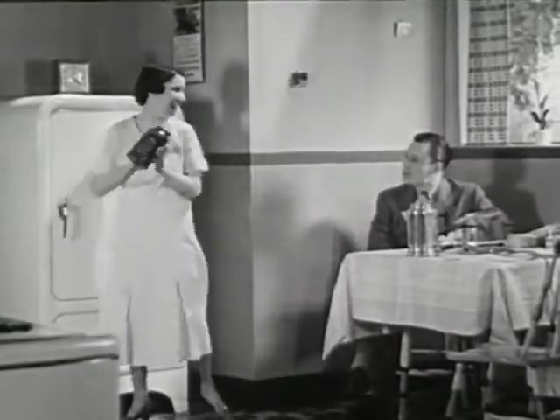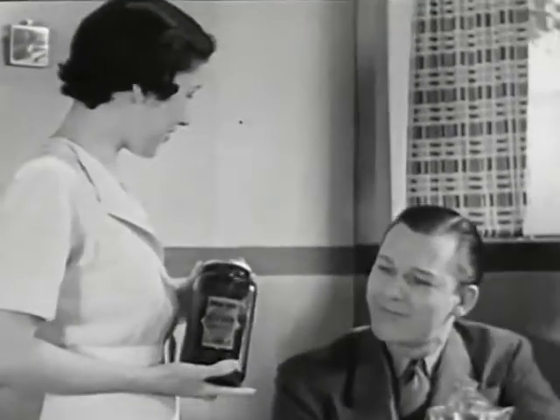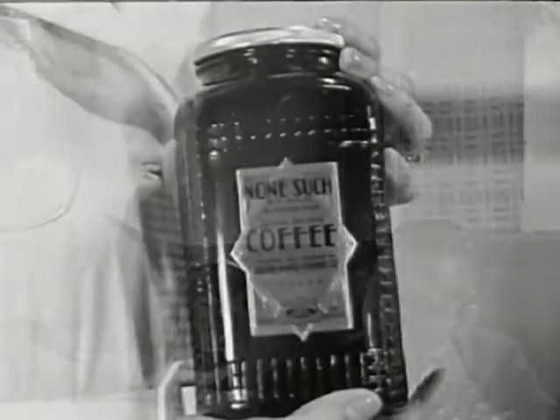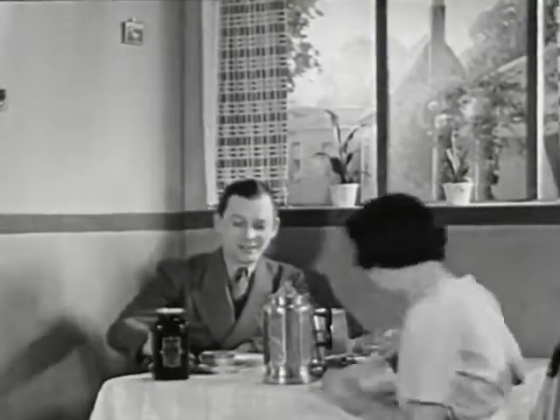What — keeping the coffee in the icebox? Yes, Mr. Jones. It's a new kind of coffee, roasted by a new secret process. Hence, this new None Such Coffee has a different flavor — a flavor preserved by vacuum packing, the flavor retained by refrigeration after the jar has been opened.